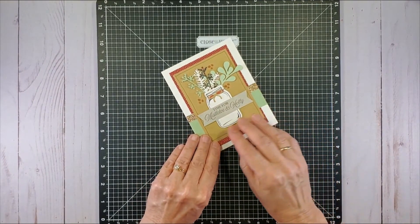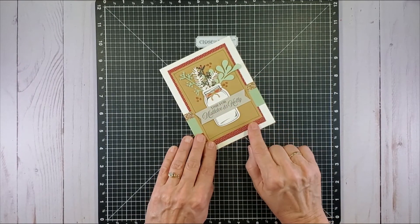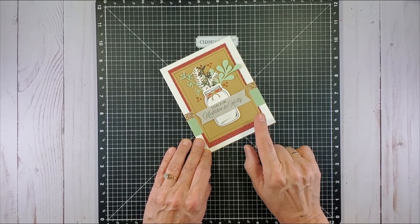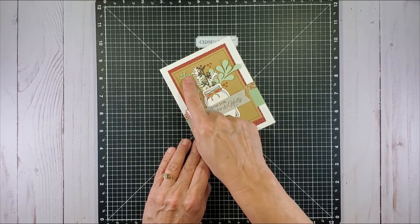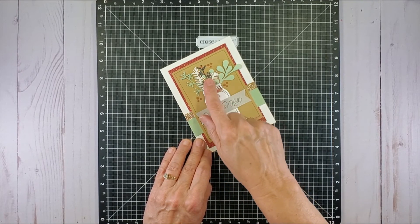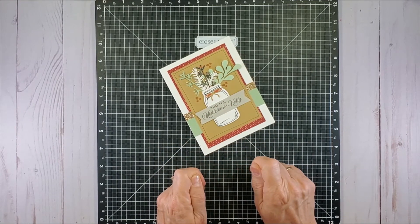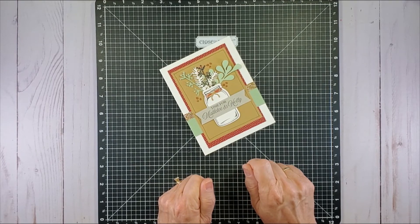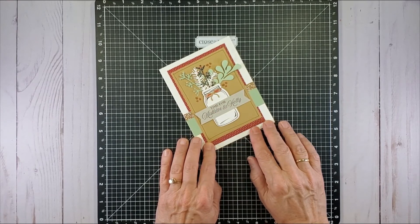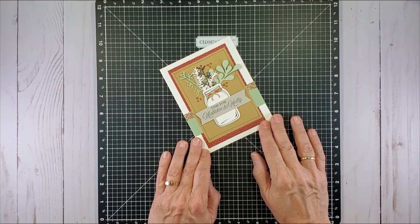This is card number four — another one where you're die cutting all the elements. One tip: they have you double up die cutting, which generally works, but for the narrow holly twig and the pine twig those are very hard to get unstuck if you die cut them together. So after a while I decided it wasn't worth the time and started die cutting those singly — it actually went faster because I wasn't fiddling trying to get them apart.